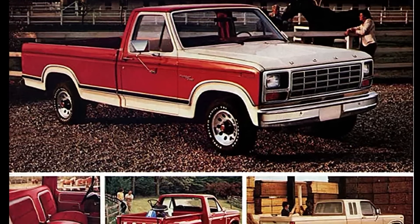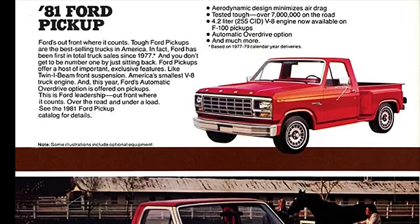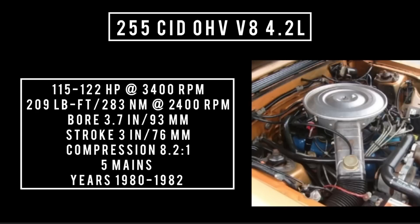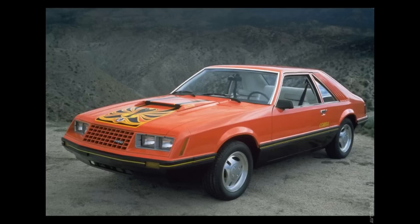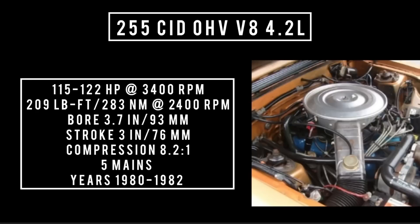In the late '70s, Ford reduced the bore of the 302 because they kind of wanted to phase it out. The new engine had a displacement of 255 cubic inches. 255 cubic inch displacement, overhead valve V8, 4.2 liters. It's good for anywhere between 115 to 122 horsepower at 3,400 RPM. 209 pound-feet or 283 newton-meters at 2,400 RPM, with a bore of 3.7 inches and a stroke of 3 inches. Compression was 8.2 to 1. Used for only two years — 1980 through 1982 — in Fox body platforms such as the Mustang, Mercury Capri, Ford Thunderbird, and Ford Granada. 253,000 units were produced. Ford would bring back the 302 after this engine was dropped.